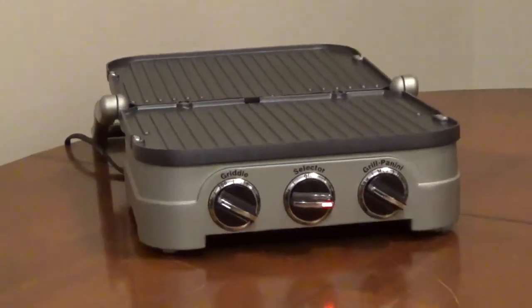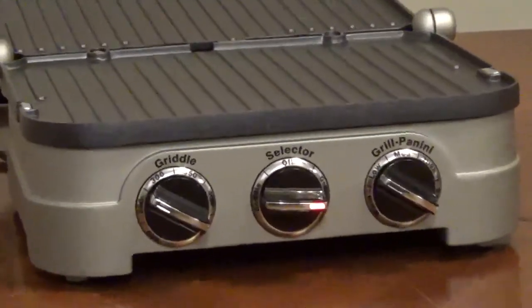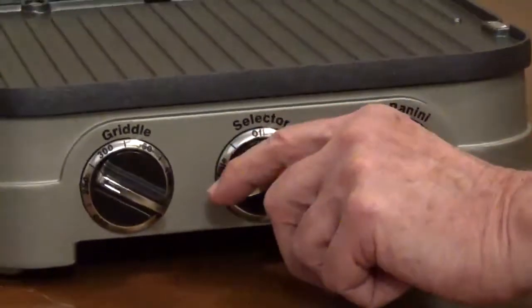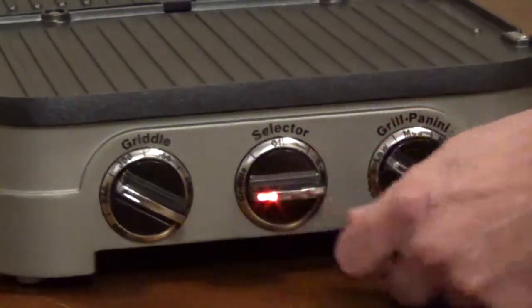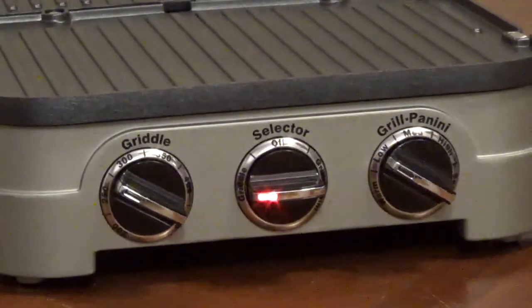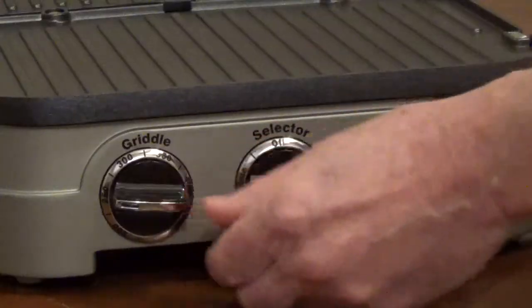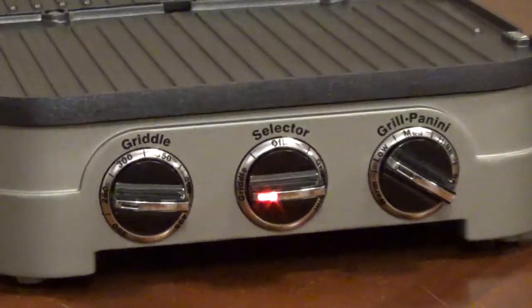If you're using the griddler as a full griddle with the lid open, turn the selector dial to griddle and use the griddle temperature control. The settings are 200, 250, 300, 350, 400, and 425, but either control can be used for cooking.